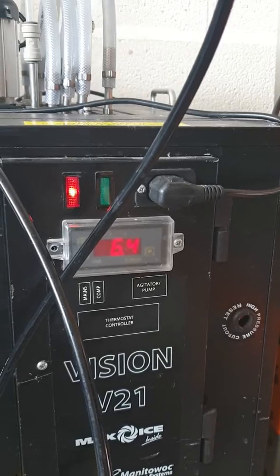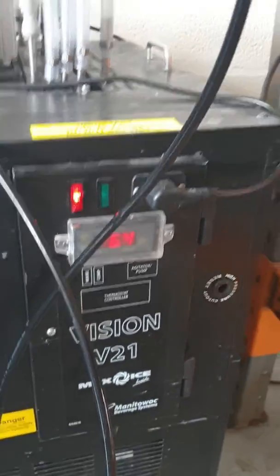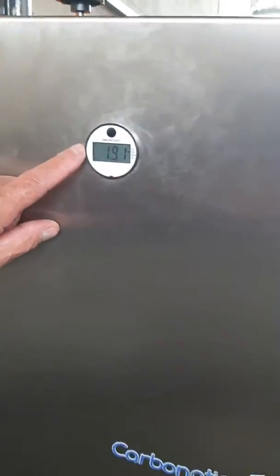Chiller temperature: 6.4 degrees centigrade. Current gas pressure: 1.91 bar.